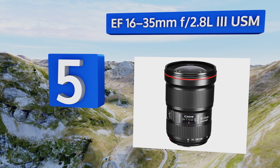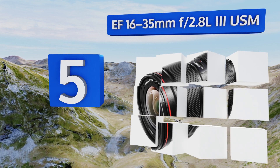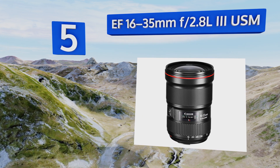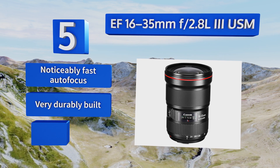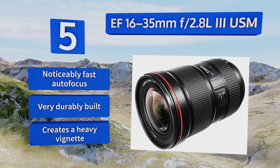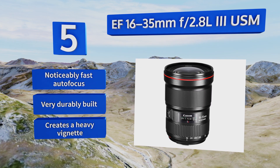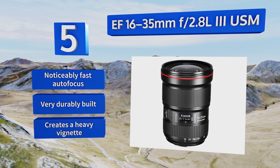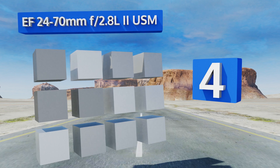Moving up our list to number five, both event and landscape photographers will find a great number of uses for the EF 16-35mm f2.8 L III USM, as it can get pretty wide without much barrel distortion. It's also an excellent choice for filmmakers shooting on DSLRs. It boasts a noticeably fast autofocus and a very durable build, but it creates a heavy vignette.